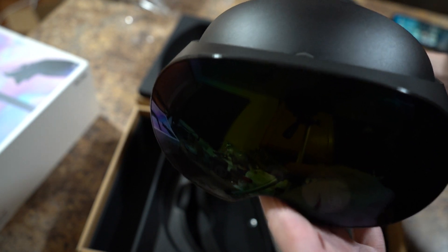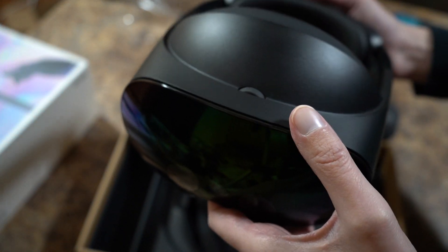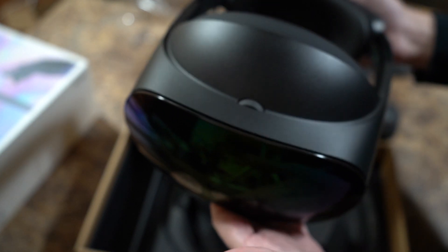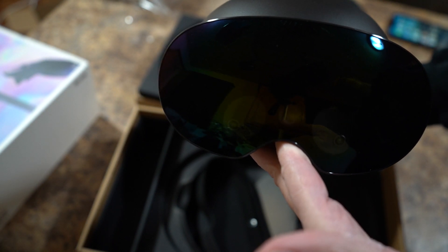The headset itself — it's kind of heavy. I'd say five pounds? Six pounds maybe? That's what it feels like anyway.